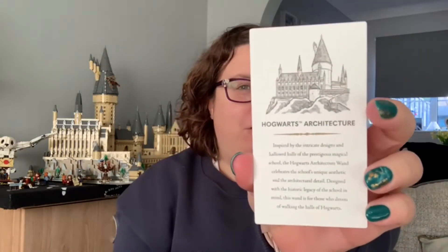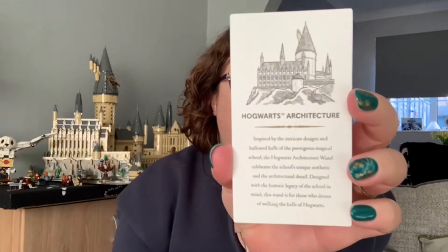Oh wow, there is a little card on here with the Hogwarts crest on the back and 'Hogwarts Architecture' on the front. I'll read it out for you in case you can't see it. It says: 'Inspired by the intricate designs and hallowed halls of the prestigious magical school, the Hogwarts Architecture wand celebrates the school's unique aesthetic and architectural detail.'